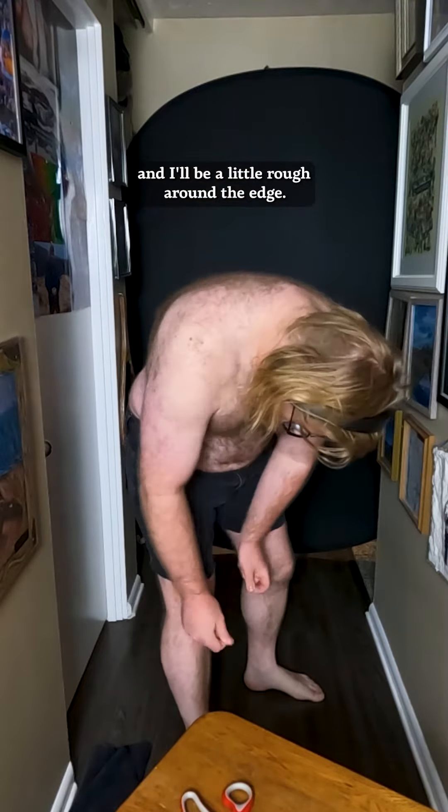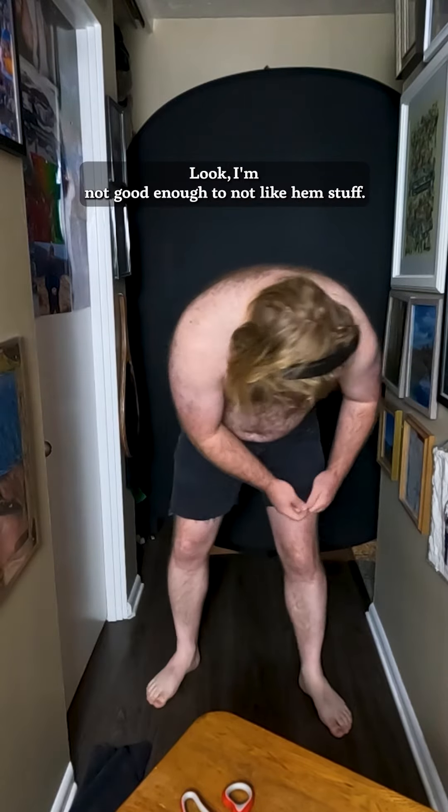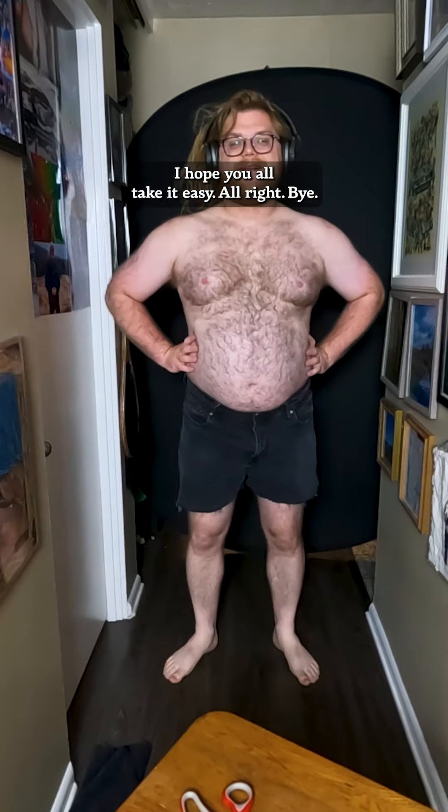I'll be a little rougher on the edge — that's what I'm doing right there. I do like that look. I'm not good enough to know how to hem stuff; I'm sure I could ask someone. But the collection grows, and I hope y'all take it easy. Bye!